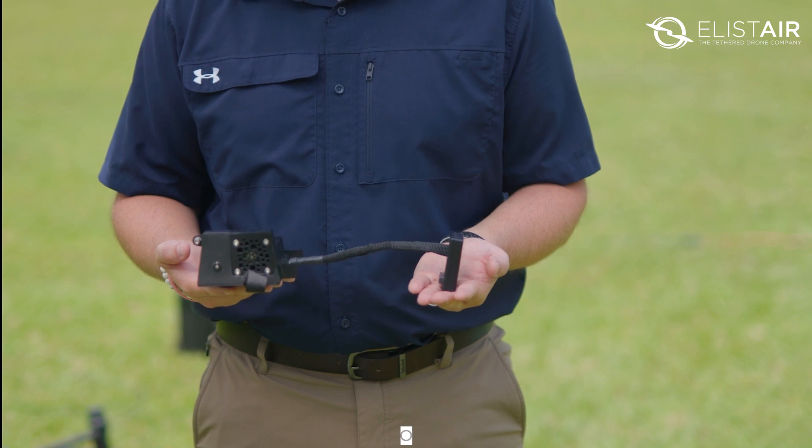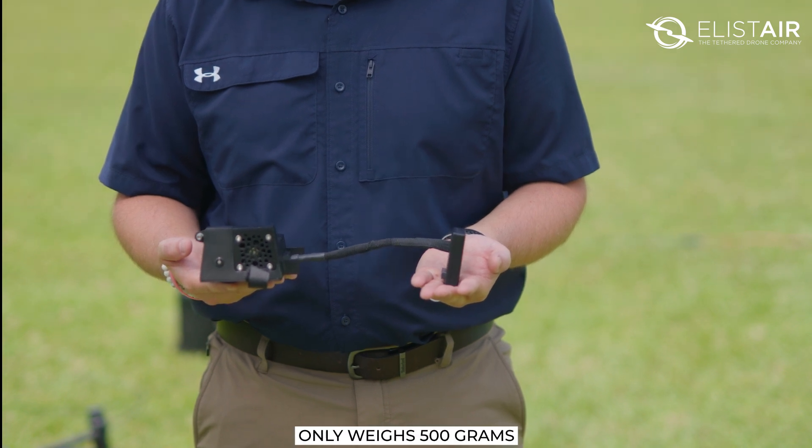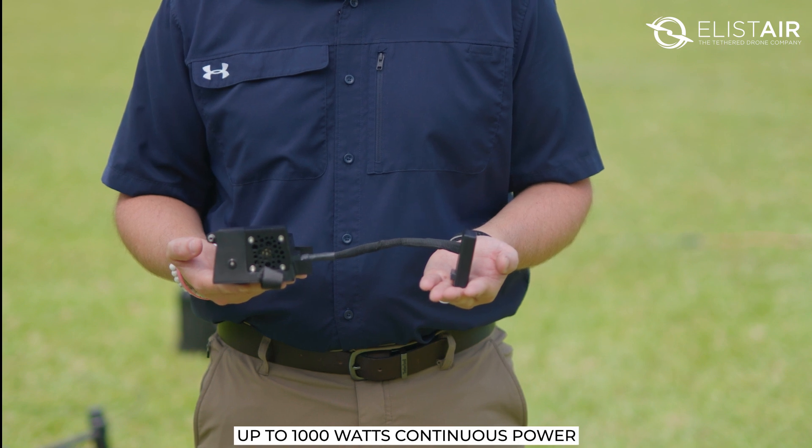It's compact and easy to install. It weighs only 500 grams and gives up to 1,000 watts of continuous power.